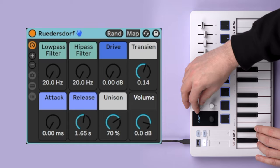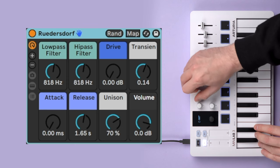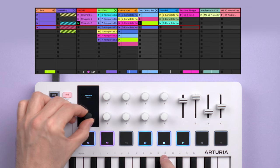In Live, for example, DAW mode automatically maps the 8 encoders to the macros of the selected device. You can navigate and launch scenes with the main encoder and trigger clips with pads, which roughly mirror the color of the clips in Live.